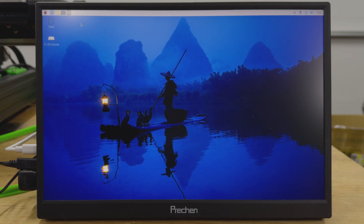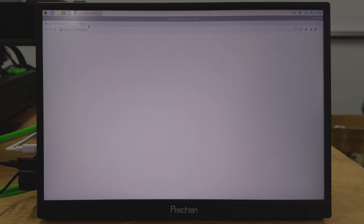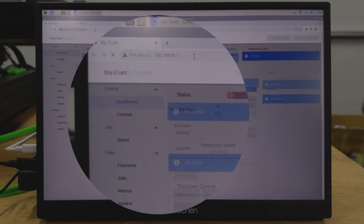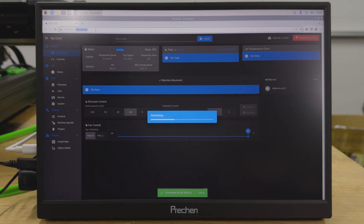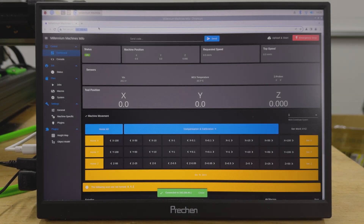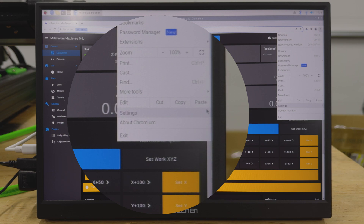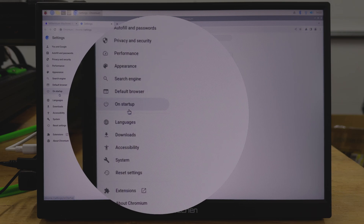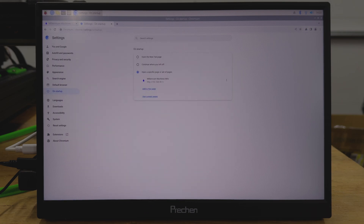Once all of that is set up, go ahead and power up the Pi and connect it to the same network that the Milo is on. Now it's time to set up the browser — go ahead and launch Chromium. Once you're in Chromium, go to the IP address for the Milo and you should see the Duet Web Control come up. From here, go into Chromium settings and make sure the startup is set to the web page for the Milo, so that every time you launch Chromium it automatically connects.